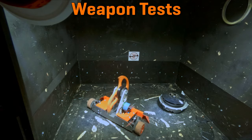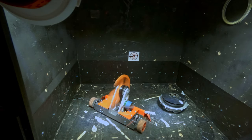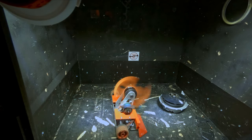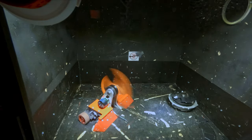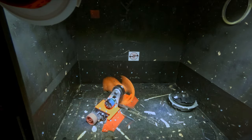You'll notice in the background of this video I am testing a bunch of different weapons, just trying to hit things and see how the robot reacts. That's because the geometry of this version is very different from Division version 2, so I'm not entirely certain how it's going to react to hits.